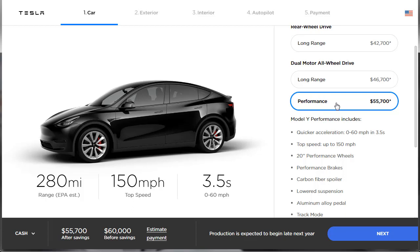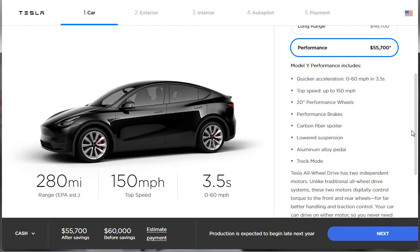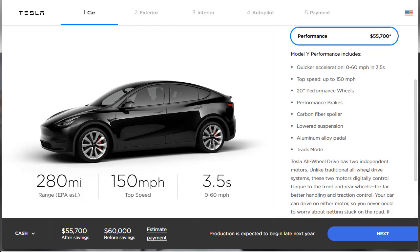Then we've got the Performance model, which we're going to build and price today. It has a 280-mile range, 150 mph top speed, and 0 to 60 in 3.5 seconds. The Model Y Performance features include quicker acceleration, higher top speed, 20-inch performance wheels, performance brakes, a carbon fiber spoiler, lowered suspension, aluminum alloy pedals, and even a track mode. The MSRP starts at $55,700. This is the one we're going to select.